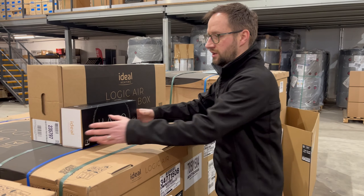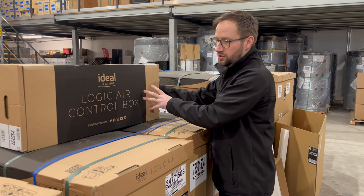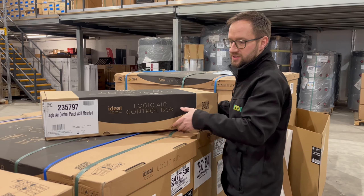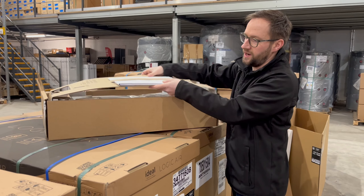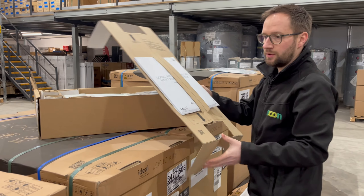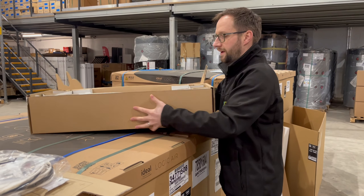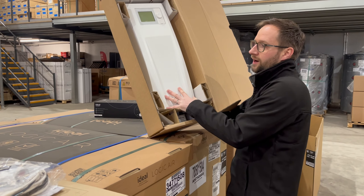As I said previously, when ordering your Ideal Logic Air, it is important to make sure you order the controller. This is the standalone controller, for use if you are using a third-party cylinder and not the Ideal pre-plumbed. It comes with nicely packaged instructions and also a mounting template. You then also get your sensors and your fixings, and then the unit itself, which obviously mounts on the wall.